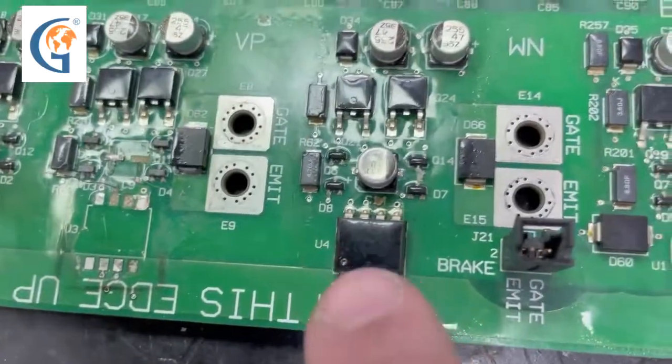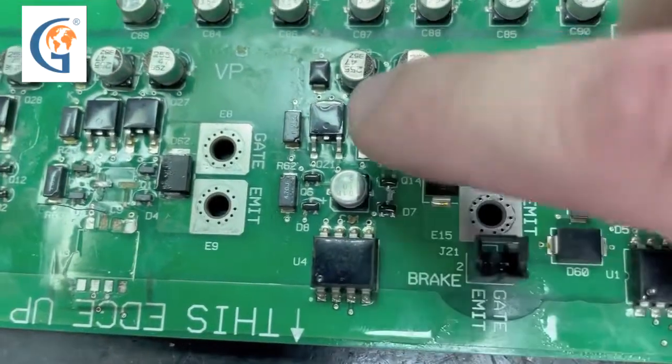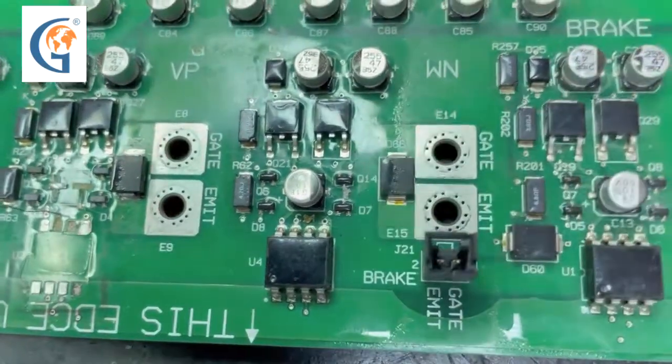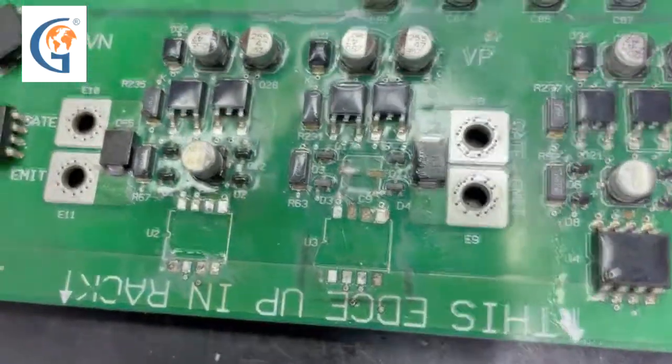This is what one of those circuits looks like. You have the optocoupler, you have capacitors here, you have transistors and diodes. We will be correcting this damage, fixing the traces, and installing the new parts.